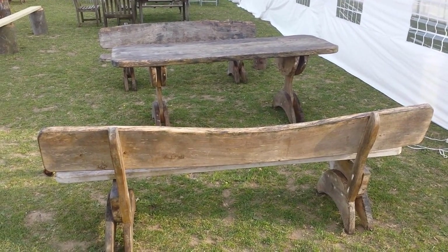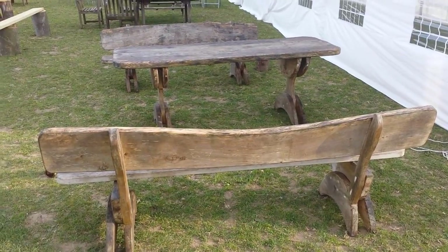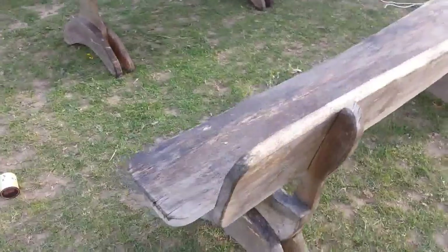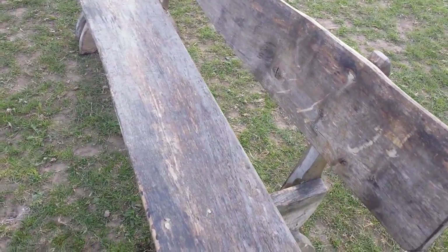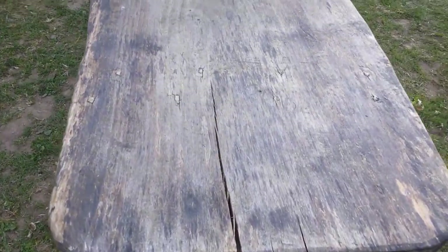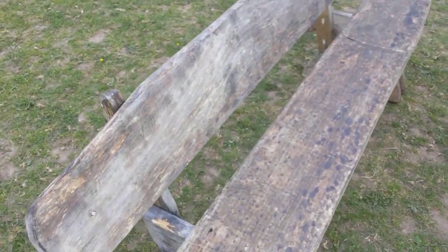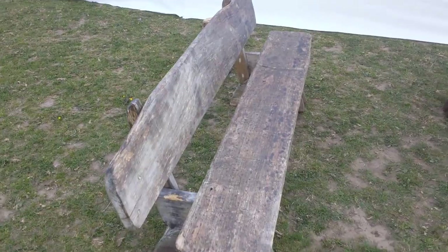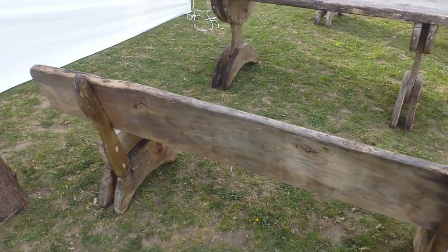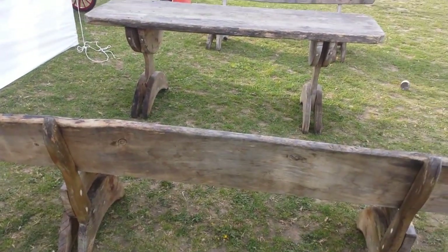This beautiful set of bench and table needed just a little preservation and restoration. Not much, but what I did was apply several layers of Danish oil. It's still waiting to dry, but hopefully when it's done that's the way to go. It's a beautiful bench and table set.